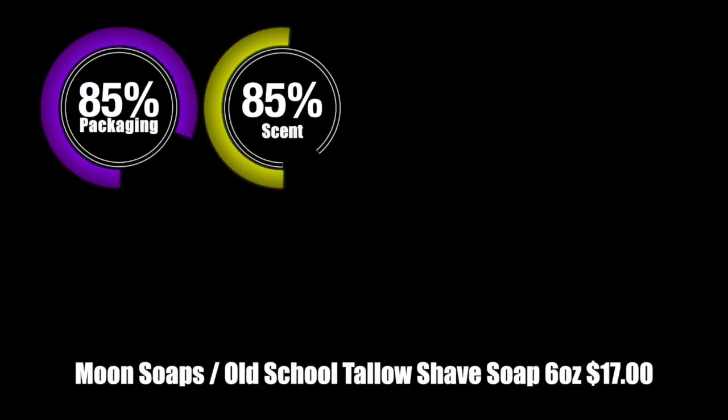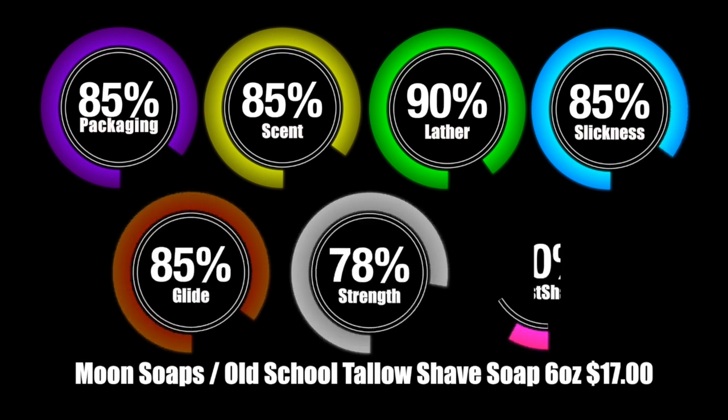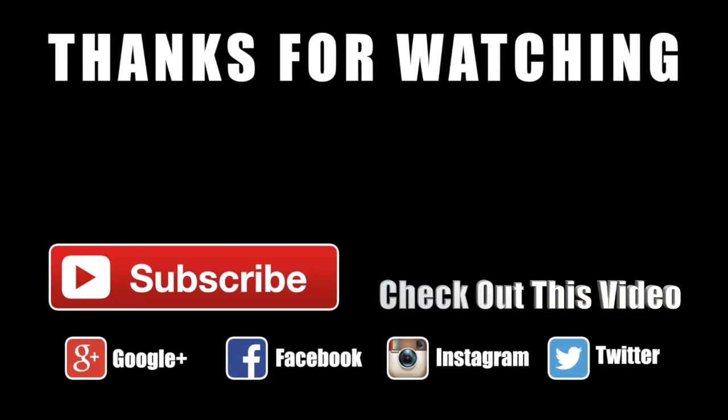Before I go, I'm going to put on some aftershave. I'm going to use mine because I think this barbershop scent and my barbershop aftershave would go well together. Oh, God. Excellent. Excellent. I had an awesome shave, and I hope you have one too. I'll see you next week. Bye-bye.